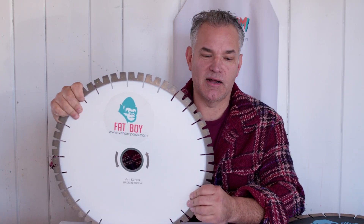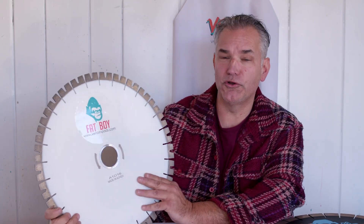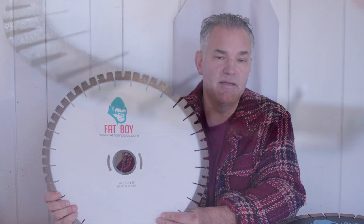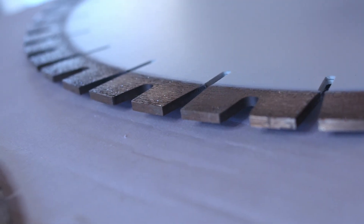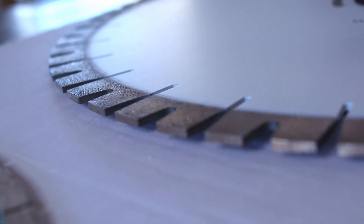Hi everyone, I'm Brent with VenomPads.com. Today I'm introducing to you the all-new Fatboy Quartzite blade. If you're already using the Fatboy blade, the original, this is a really good choice if you're trying to cut Quartzite.